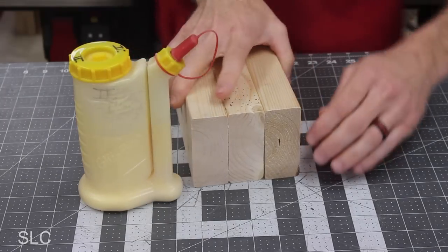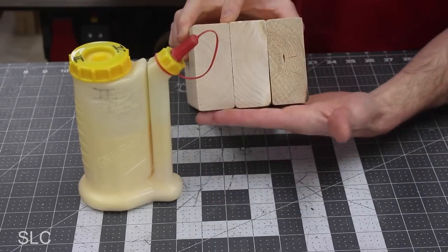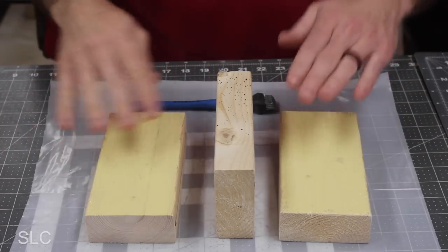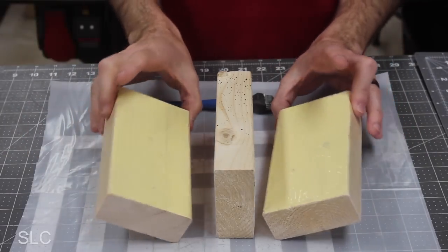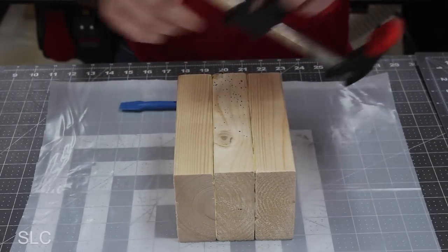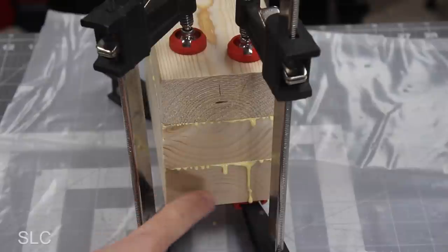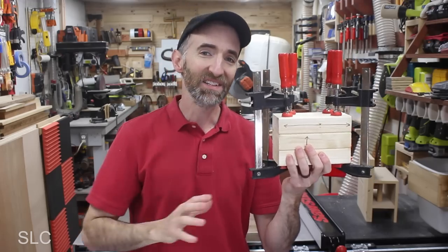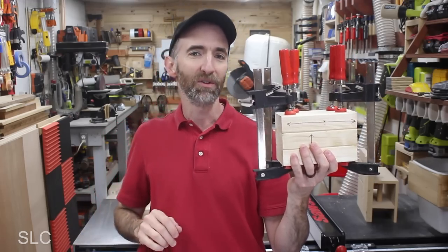It's now time to glue these together. We want to make sure we do this on a flat surface so that the bottom of our block is as flat as possible. Apply a decent amount of glue that fully covers each side so that we know this is a very strong bond. Then line everything up and use some clamps to hold it together. If you have any glue squeeze-out, use a damp cloth to remove as much as possible. Now set this aside and give it plenty of time to dry.